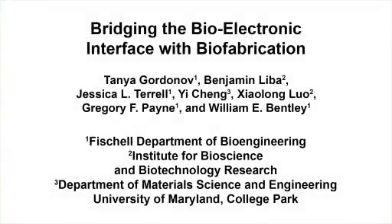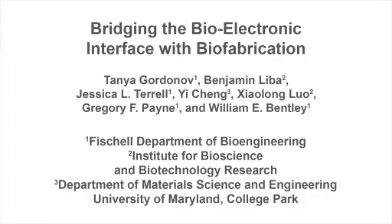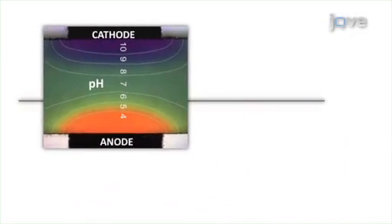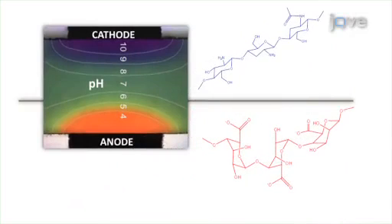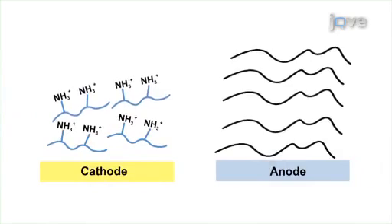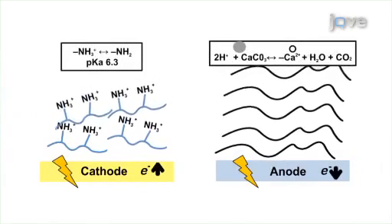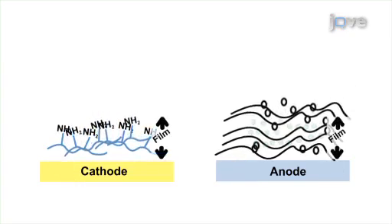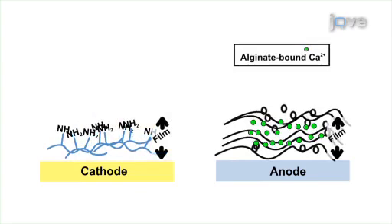The overall goal of this experiment is to electrically deposit biopolymeric films and functionalise them with biological components such as proteins and cells. Electrodeposition is achieved by taking advantage of the pH change that occurs locally at a biased electrode in combination with a pH-responsive polysaccharide solution. Upon choosing a cathodic or anodic deposition strategy, the electrode is biased to trigger a sol-gel transition, generating a thin film patterned by the electrode geometry.